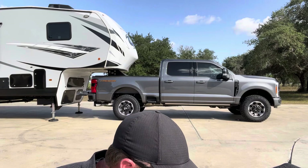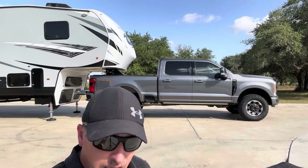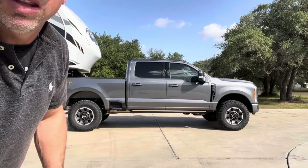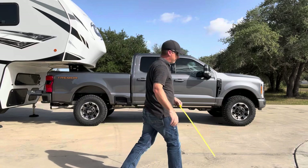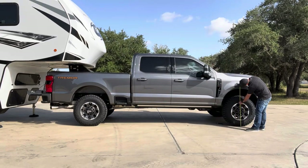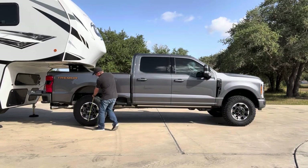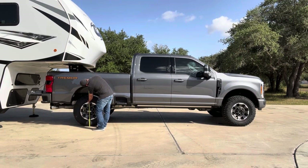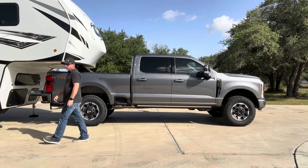Let's go ahead and get the stock measurements. We'll get the weight of the camper on there and see what it is. Our front measurement today with no weight on it is 42 inches in the front, and we're sitting at roughly 44 inches in the rear. Okay, let's add the weight and see what it does.